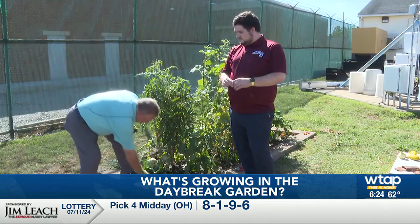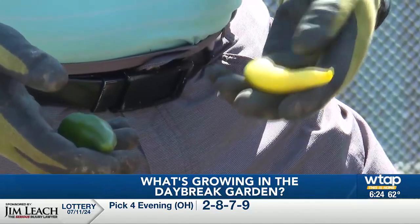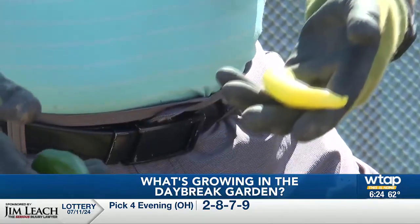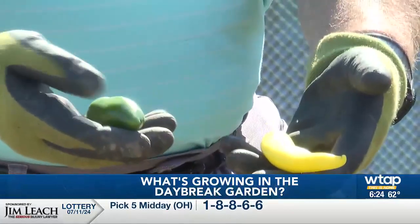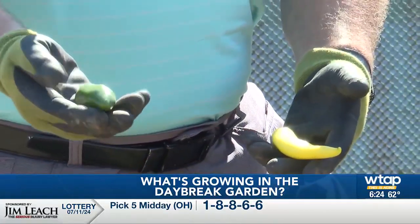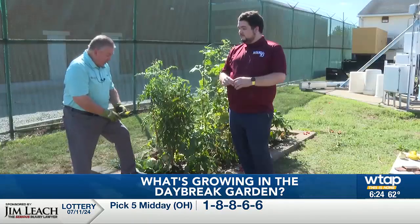I went ahead and harvested a jalapeno and a Hungarian wax. Now the Hungarian wax is a little immature, but it's still edible. If you left it on there it would get a lot bigger. The jalapeno is a good size and was ready to pick — and it does look good. And hot! We always like spicy stuff here on Daybreak.